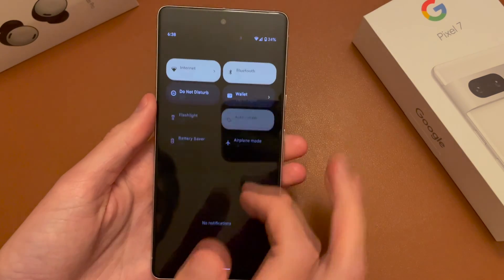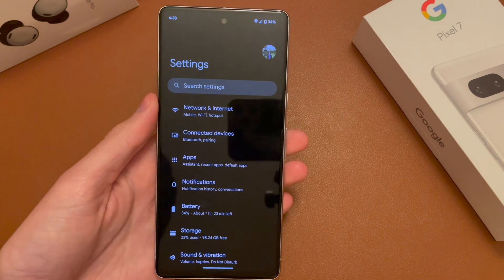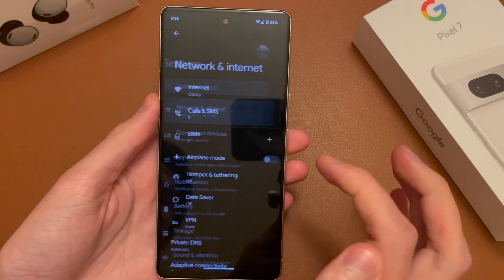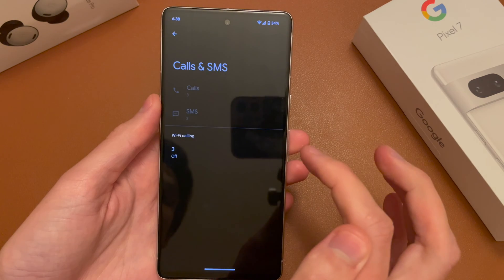Head into the phone settings — you can do that by pulling down and going into settings, or going into the app drawer. Then all you need to do is go into Network and SIM, and then tap on Calls and SMS.